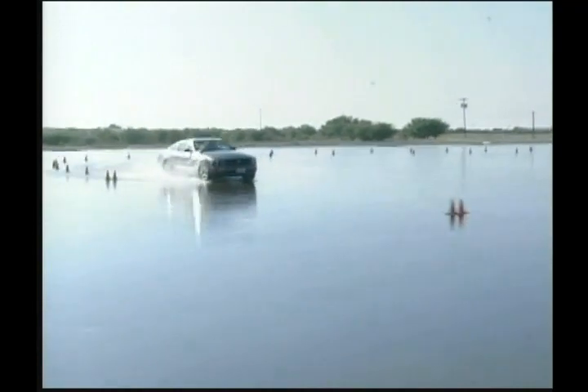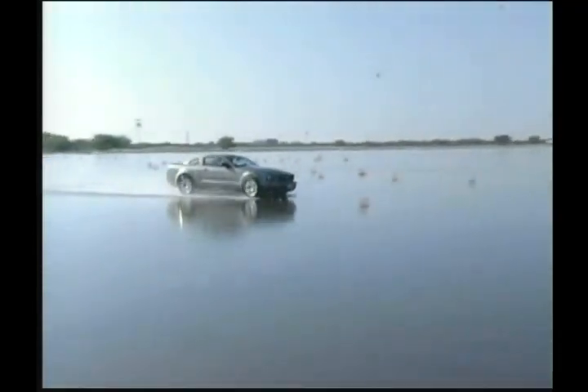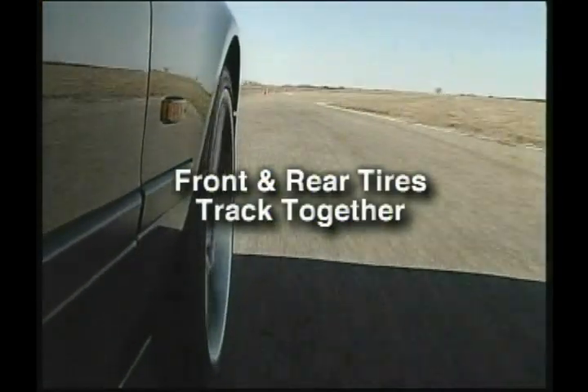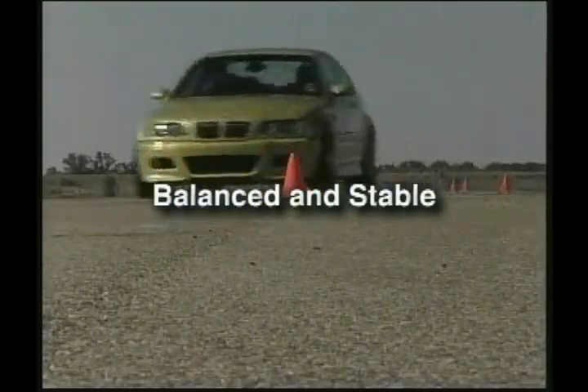When all four tires on your vehicle are the same, with the same tread depth, the front tires are going to grip the same as the rear tires. That means the front and rear tires track together and your vehicle is balanced and stable.